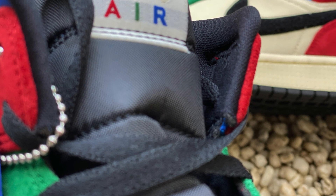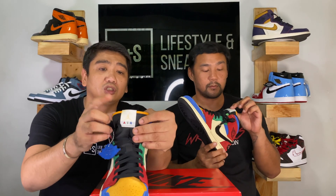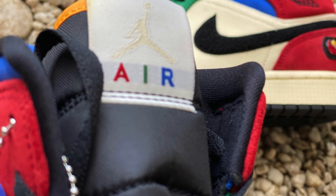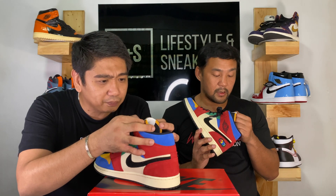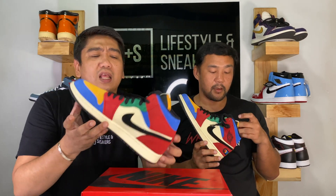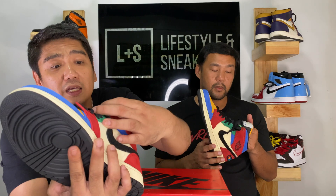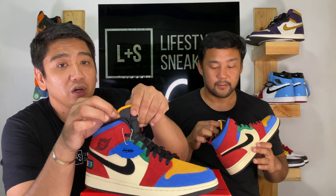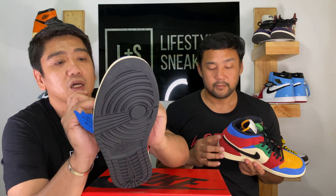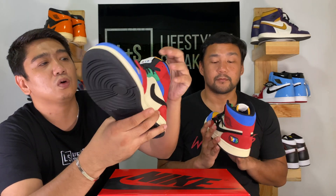The tongue is your typical Air Jordan 1 nylon tongue. On top of the tongue is a tag — you can see there's a Jumpman logo with 'Air' instead of the usual Nike Air branding. This tag is a thick nylon, and the 'Air' lettering is in different colors: the A is in red, the I is in green, and the R is in blue. Then you have a piping or border on the tongue in Taxi yellow.